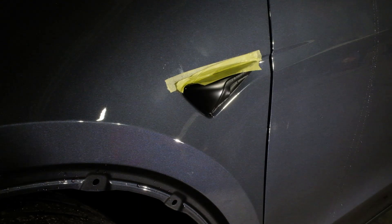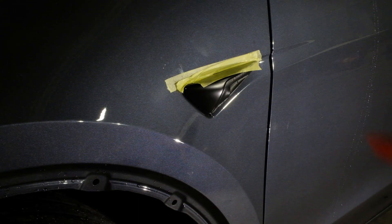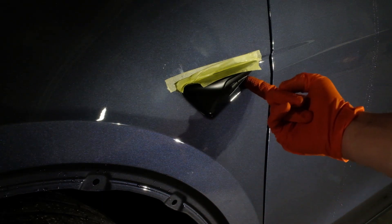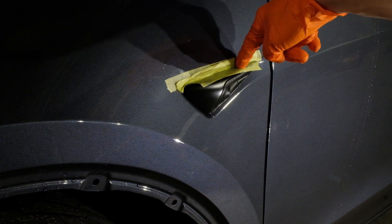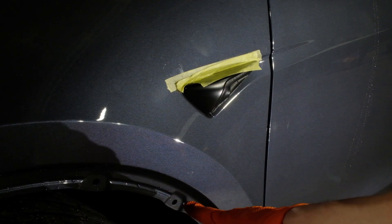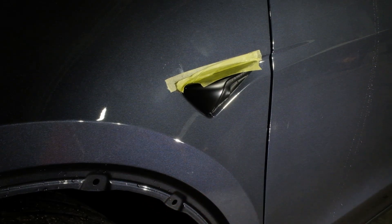Quick video on how to remove the Tesla Model Y side markers. It's pretty much exactly the same as the Tesla Model S, the Model X, and the Model 3 — there's a clip here, a clip here, a clip here, and then two tabs up top. What I've already done is remove the side molding, which you'll see in another video.